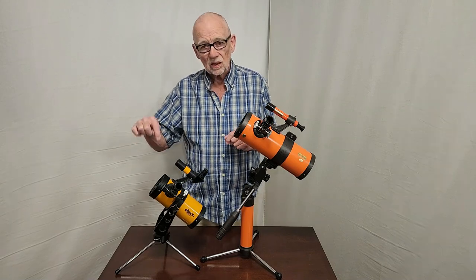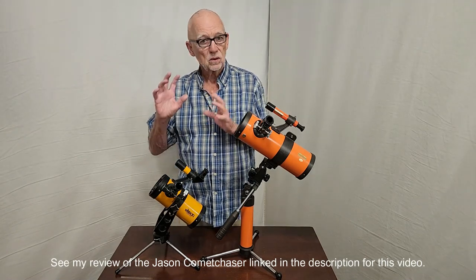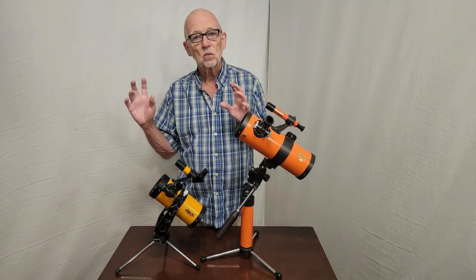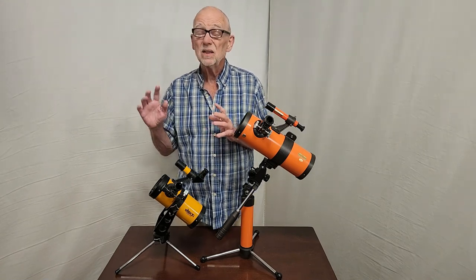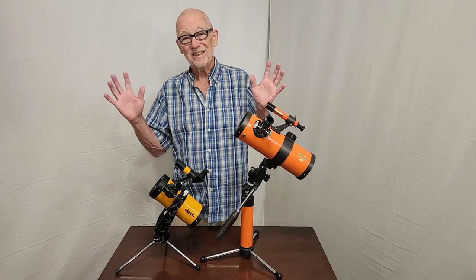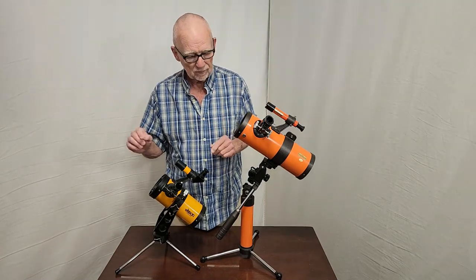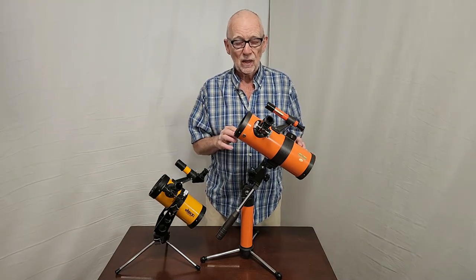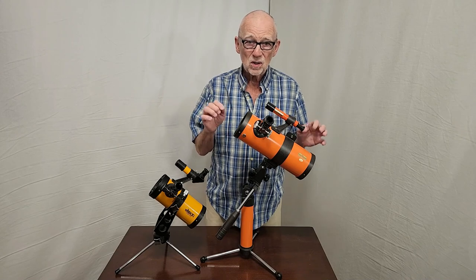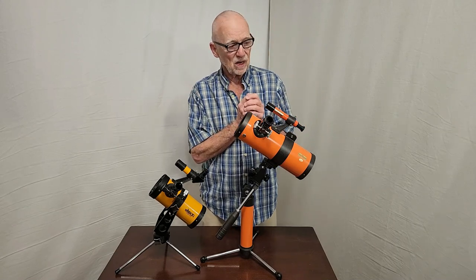These telescopes cannot be adjusted. So you can't — by hook or by crook, or with all the techniques in the world — make one of these work properly, at least most of them. Some of them accidentally come out of the factory made properly, but mostly not. This one, on the other hand, is adjustable. I'm not saying it's easy. A Jones-Bird telescope is a very complicated little piece of optics.